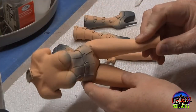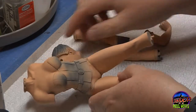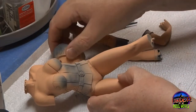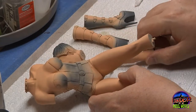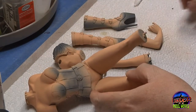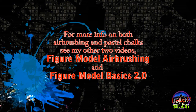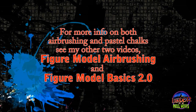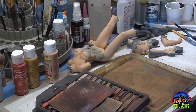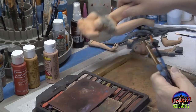Here all the parts have been base-coated with the flesh color — a nice, even coat. The next phase will be to use the shadow color. You may decide you want to use an airbrush, or you may even decide you want to use pastel chalks. If you want more information on either technique, please see my other videos, Figure Model Airbrushing and Figure Model Basics 2.0. Both videos will give you plenty of information on both airbrushing and using pastels.